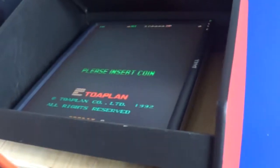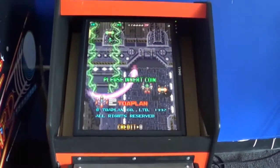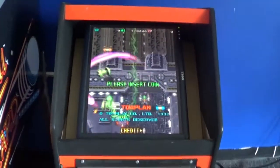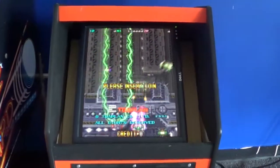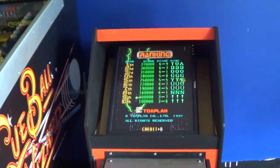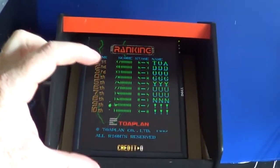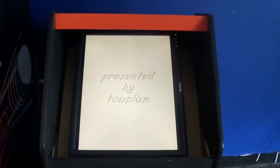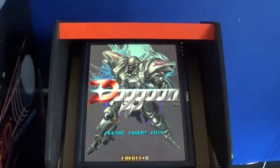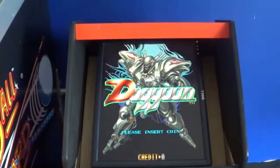Right now I have a 19 inch LCD in it with a scan line generator. My goal is to make this a full main setup where I can rotate it and play both horizontal and vertical games. Right now it's on a VESA wall mount. My plan is to mount that onto a square piece of wood with four bolts that come through the mounting board. For vertical games, you lift the monitor out, put it over the four bolts with wing nuts and tighten them. If you want horizontal, you loosen the wing nuts, lift it, turn it, put it back on, and tighten it back down.